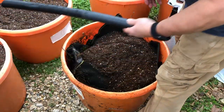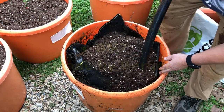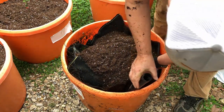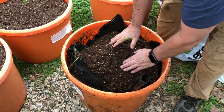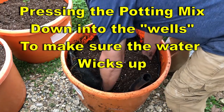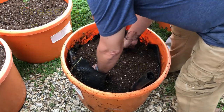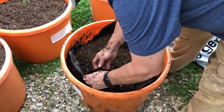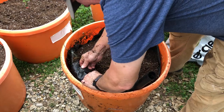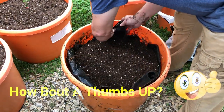In this case I'm using BM7 from a company called Burger, but any good potting mix will do. It needs to be pretty high in peat — 60, 70, 80 percent peat — and then the rest would probably be compost, bark, or perlite.